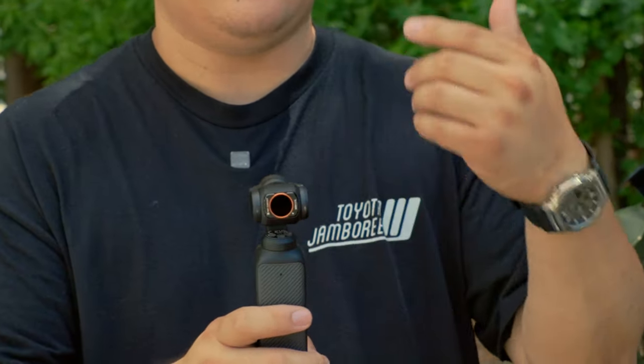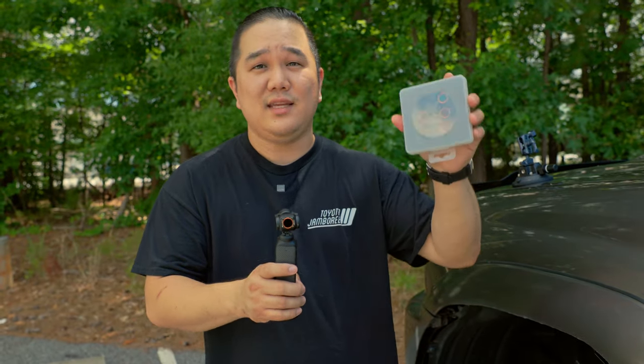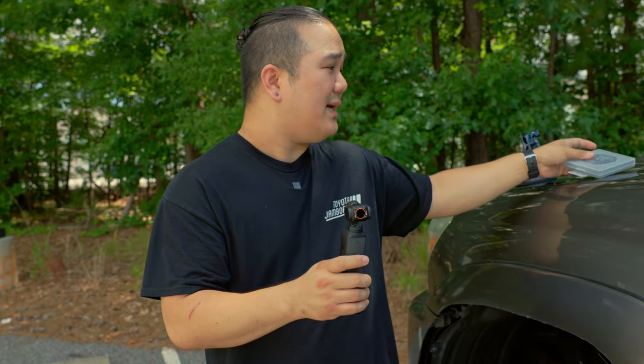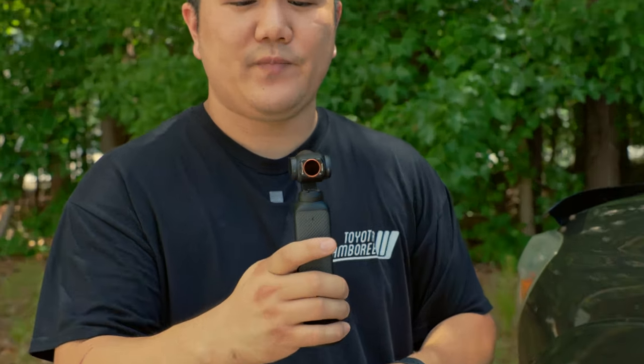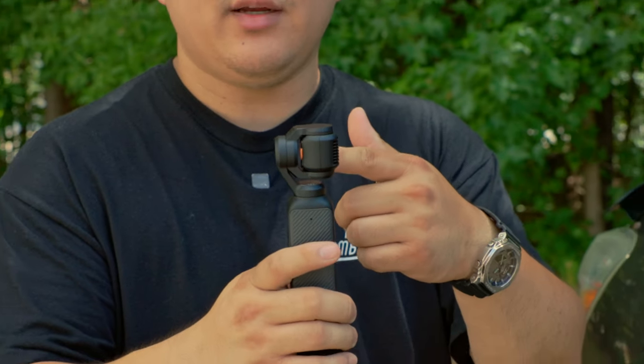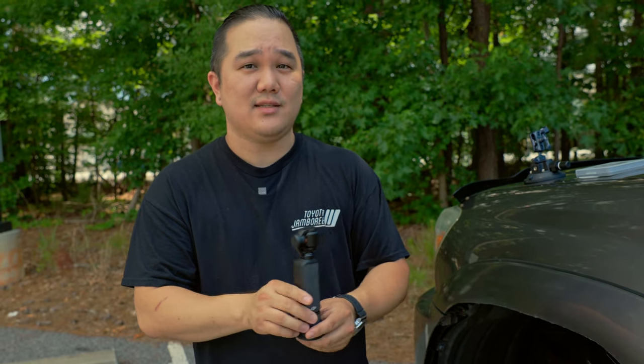The next thing is a good set of filters. I'm currently using KNF Concepts, and the reason I've switched to these over the Polar Pro is when you turn it off you're going to see that it can actually close all the way up and keep that filter on there, so that when you're not using it you can have it in the original position and still get it back into the case.